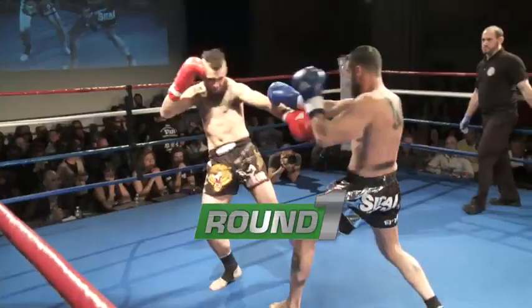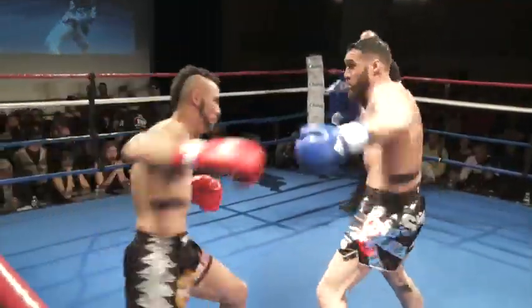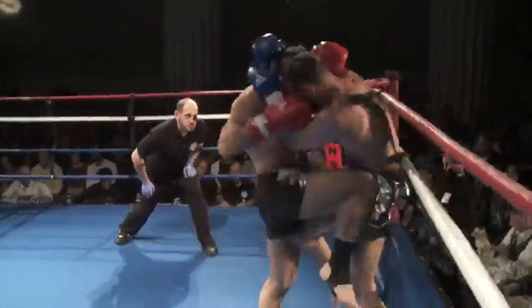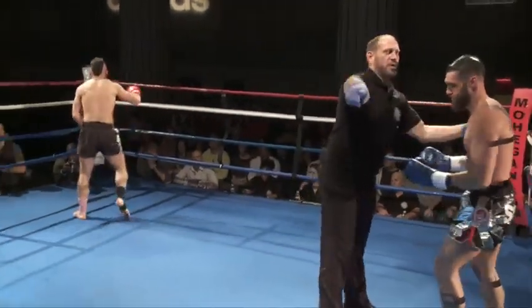Both fighters touch gloves to start round one. Looks like we're starting off very aggressive. Very aggressive. A groin shot.